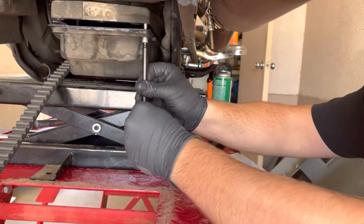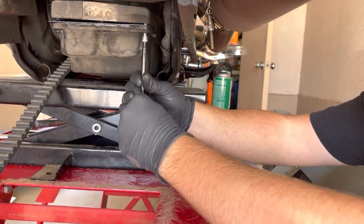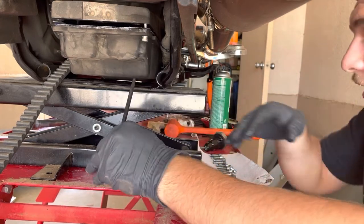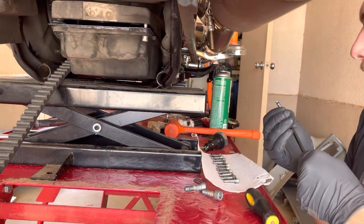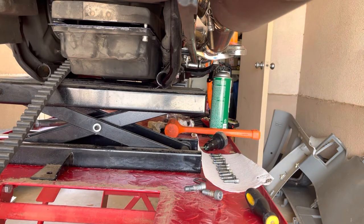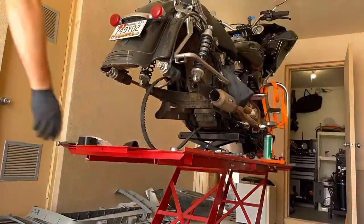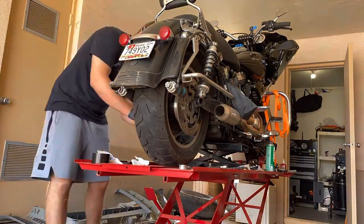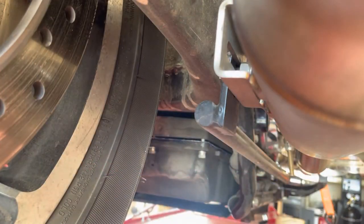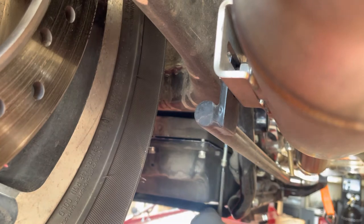One tool I'd definitely recommend that I don't have is a thread chaser — basically a tap and die set to chase out the old holes, because old loctite gets stuck in them. It's just the smart thing to do. Get all the bolts in by hand, nice and snug first, then go back through with the proper torque pattern and get everything taken care of.